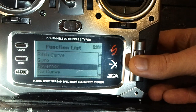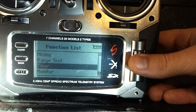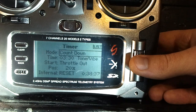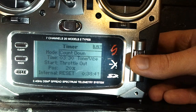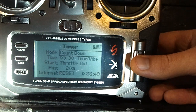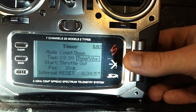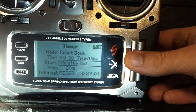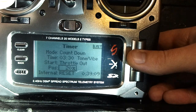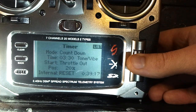Tail curve, governor, and gyro — you don't need to mess with any of these. For mixing, don't mess with that unless you find something you want to mix. For the timer, I put it on mode countdown, set to 3 minutes 30 seconds. I've tested that the mCPX brushless can fly for at least 5 minutes just hovering in normal mode. I like tone and vibration because you can't always hear the tone. Put it on throttle out and position 20%, so as soon as you move the stick up a little bit you can hear it activate and start your timer. Stunt mode will also start your timer right away.